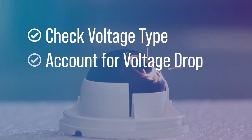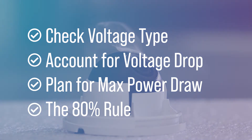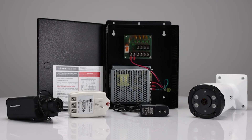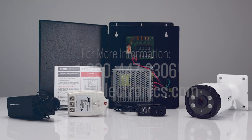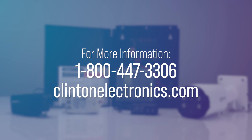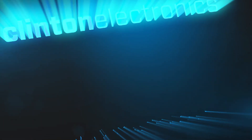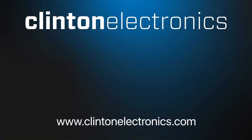We hope this video has given you some helpful advice on how to avoid making these common CCTV installation mistakes. If you need help choosing the right camera or power supply for your next installation, please contact us at 1-800-447-3306 or visit our website.